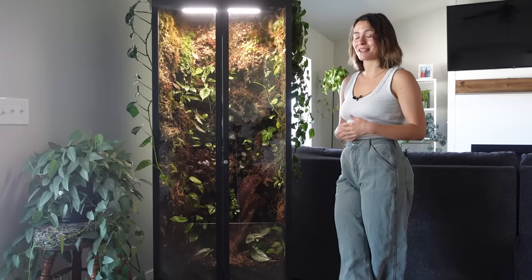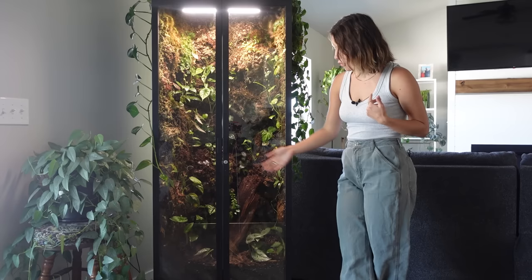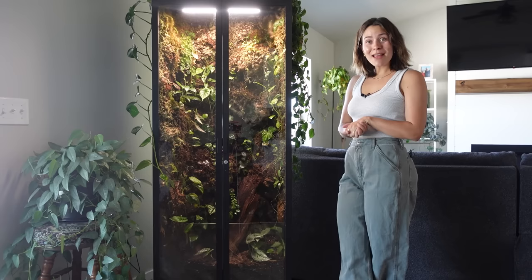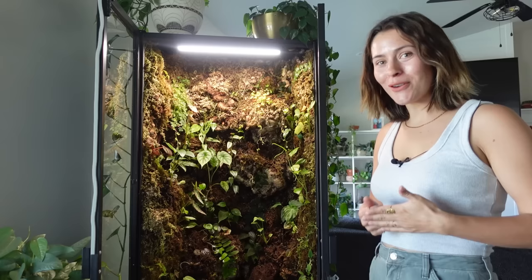I spend a lot of time sitting in front of this thing watching my plants grow, but honestly it has mostly become something I appreciate for the bug world I have going on in here. So yeah, I'm really excited to get into it. If you have any questions that I don't touch on in the video, feel free to leave a comment — I will answer all the questions. I'll have timestamps down below if you want to skip around to the different sections of this video.